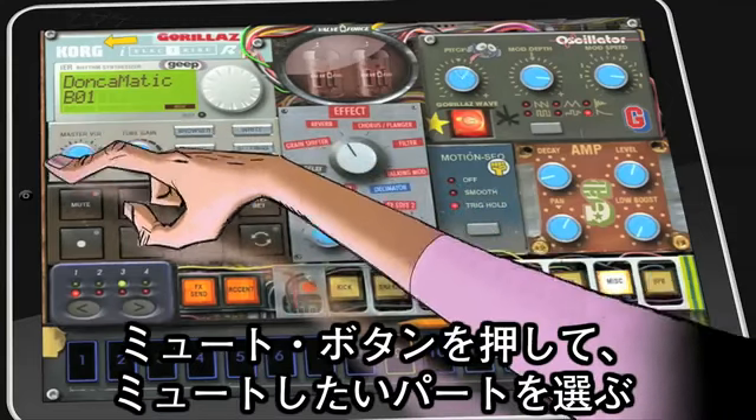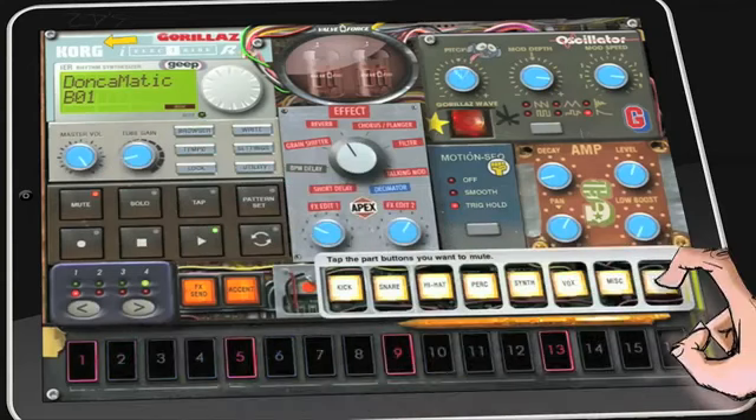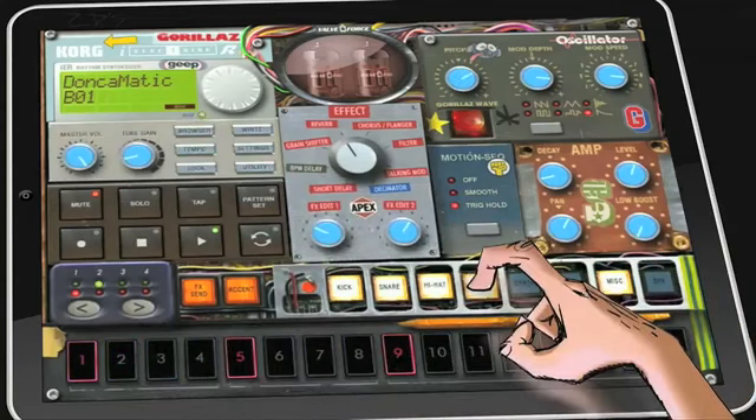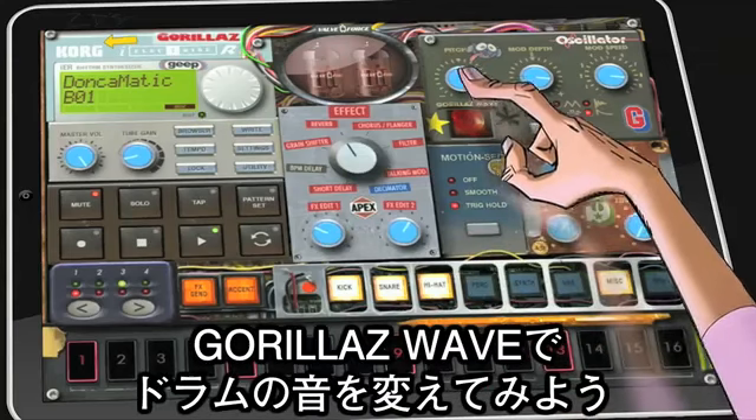Mute selects individual parts to mute. Let's bring the track back down and back to the wave to change the drum beats.